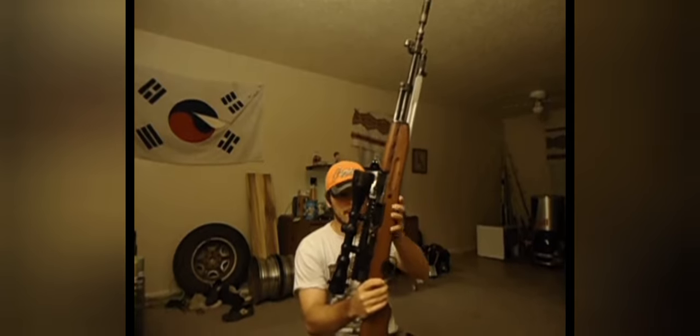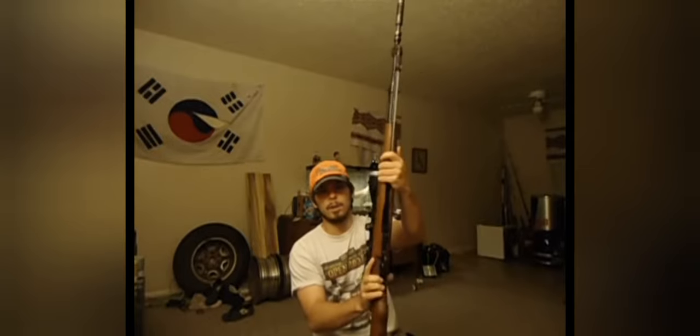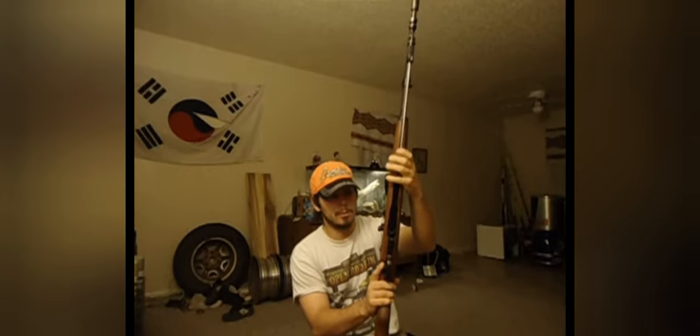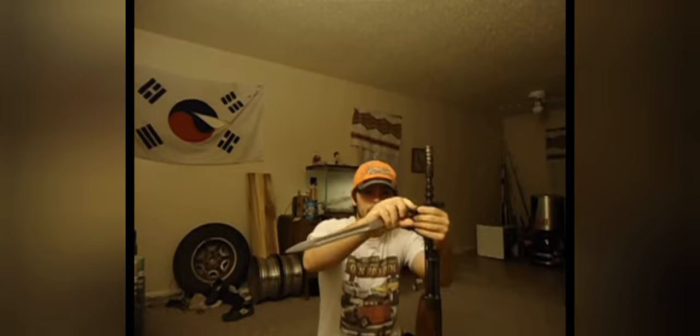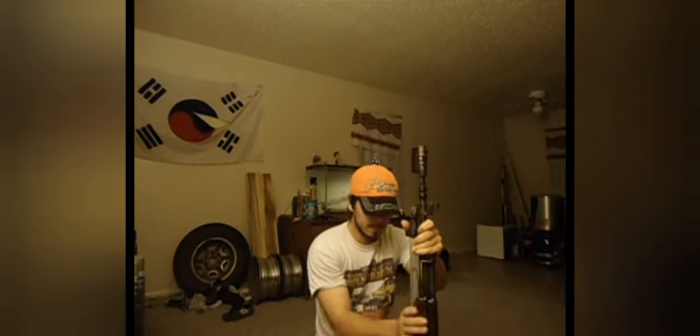I'll probably do another video when I do my whole stock conversion here in a couple weeks. I'm going to do the ironwood stock with it, and I'm going to try to come up with something special for my bayonet because I want to keep my bayonet so I can keep my cleaning rod in here. I might try to come up with a shorter bayonet that would still fit on the stock without putting anything on that bottom rail, because I have some plans for that.